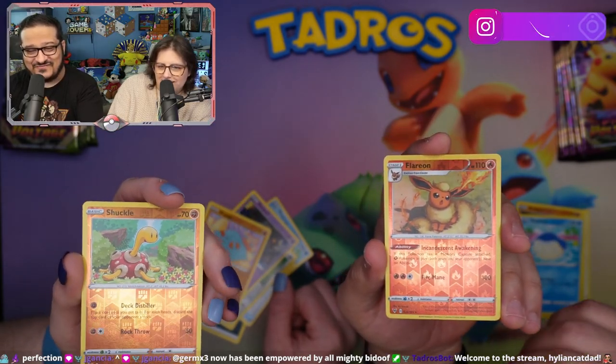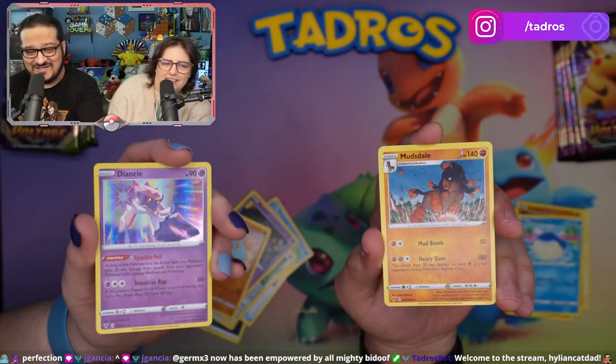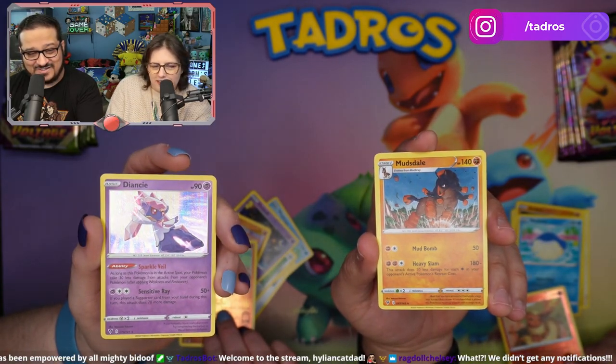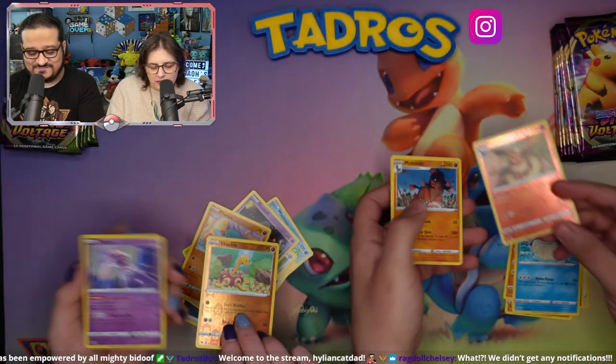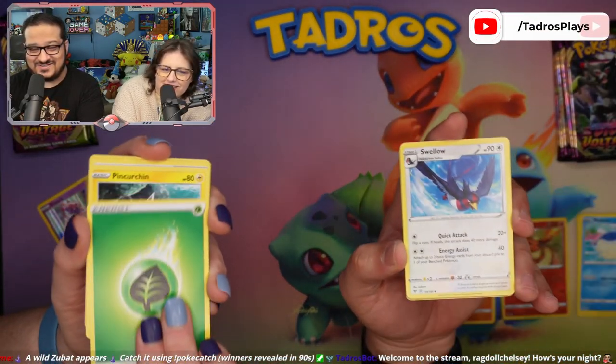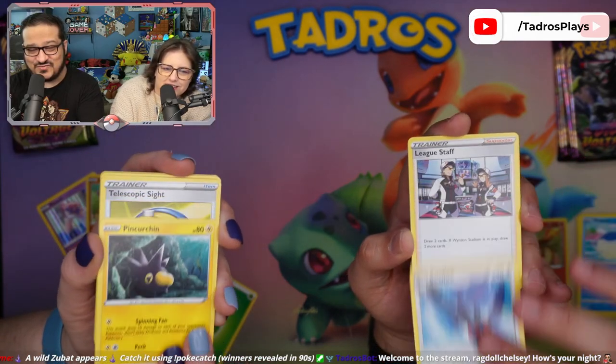Oh, Flareon! You got a Reverse Holographic Flareon. Behind these guys we got Budsdale and a Holographic Denancy. Fire. Lightning. Water and Leaf.